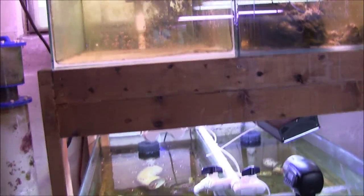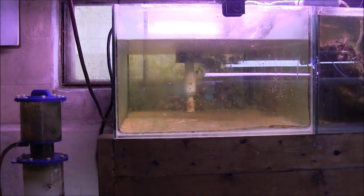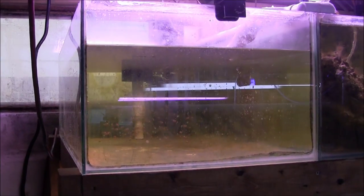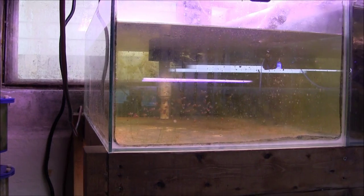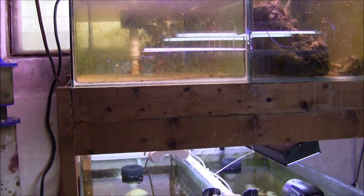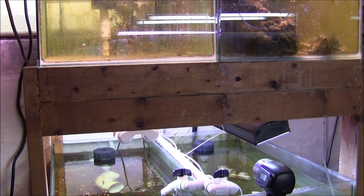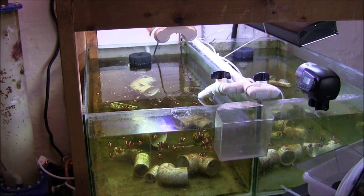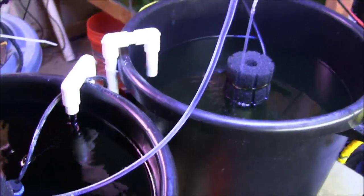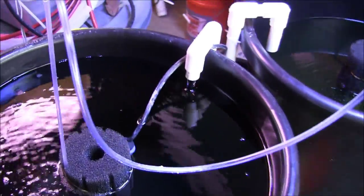By the way, these tanks are 40-gallon tanks, they're three-foot tanks — 40-gallon breeders. They were made for a guy that was originally doing koi farming, for growing out koi, and we picked these up many years ago from a friend. This over here is two of the four larval tubs — two of the larval tubs are not set up yet.